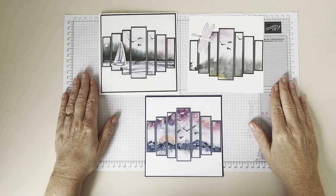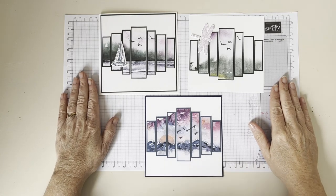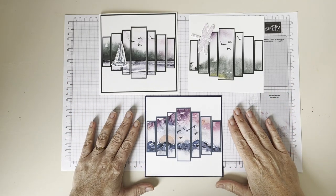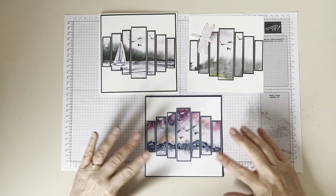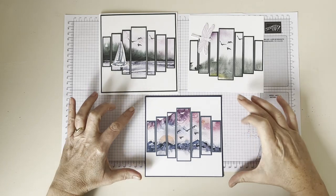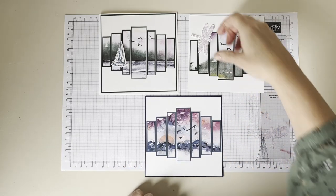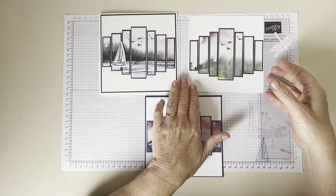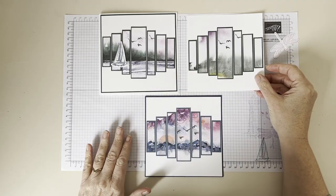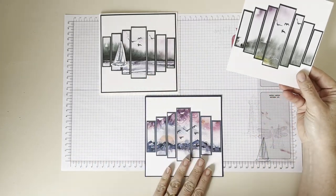Hi, I'm Amanda Skelton, an Independent Stamping Up Demonstrator, and today I'd like to show you how to make this lovely panel card. I cannot take the credit for this design — I watched the YouTube video that Jan B. did on this to create this panel card. It creates a six by six inch card, and I've got three different colourways here. So I did this as a 3D project in my workshop recently, and we created this panel, and then it could be mounted like this.